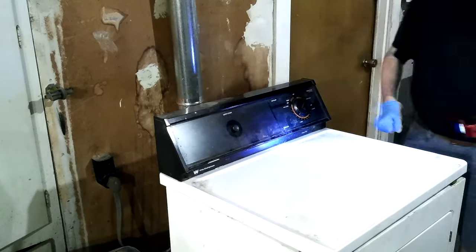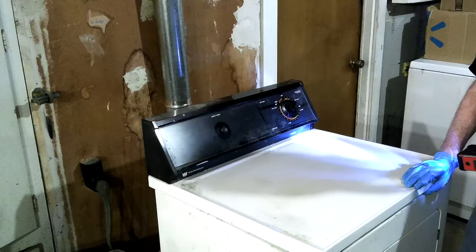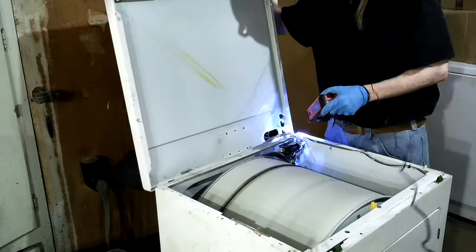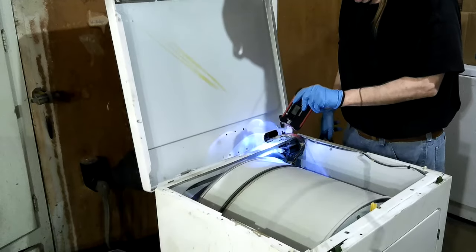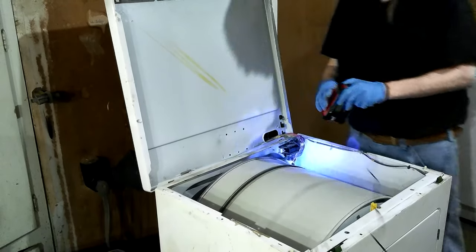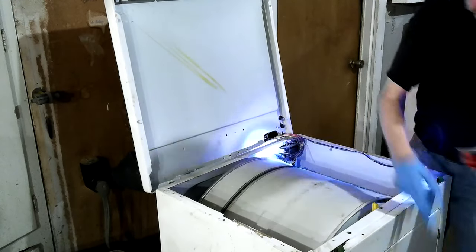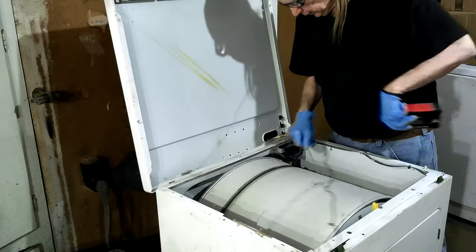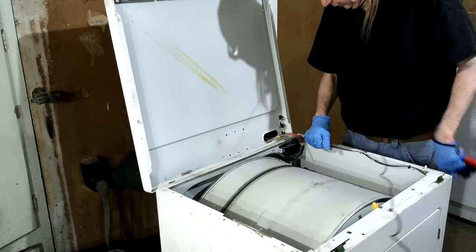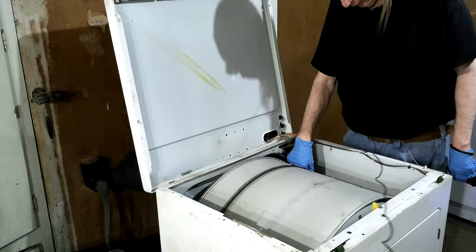I'm going to open it up and see if that heating element comes on. That element hadn't been on, so I'm going to see if that heating element comes on. When it comes on, you can hear it and feel a little heat. It's not doing it this time.